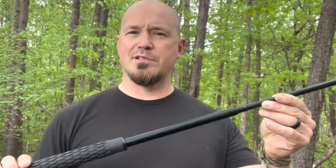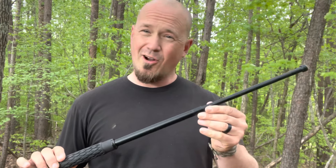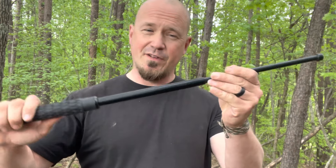I've seen people get bats, batons and things like that taken away from them and used against them. Just because you have a weapon doesn't mean you're going to be successful in defending yourself, but it does greatly increase your chances and it is an equalizer. Something like this can break bones — it can break arms, hands, legs. It hits really hard. This is very heavy.